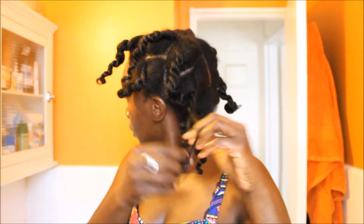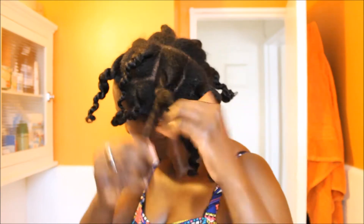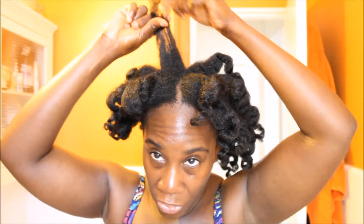I'm gonna take these out and see — I hope they came out good. I don't know how I'm gonna style my hair today. These bantu knots came out nice! I could probably wear my hair loose, which I haven't done in quite a while. I did notice a little bit of breakage in the crown area.